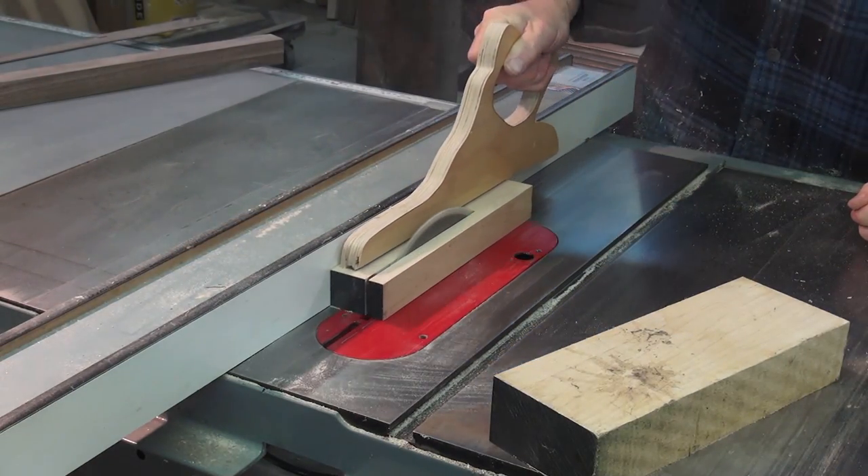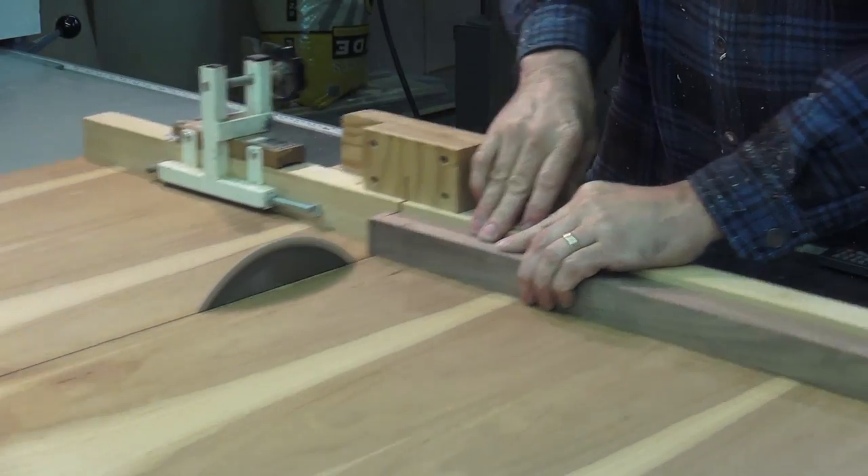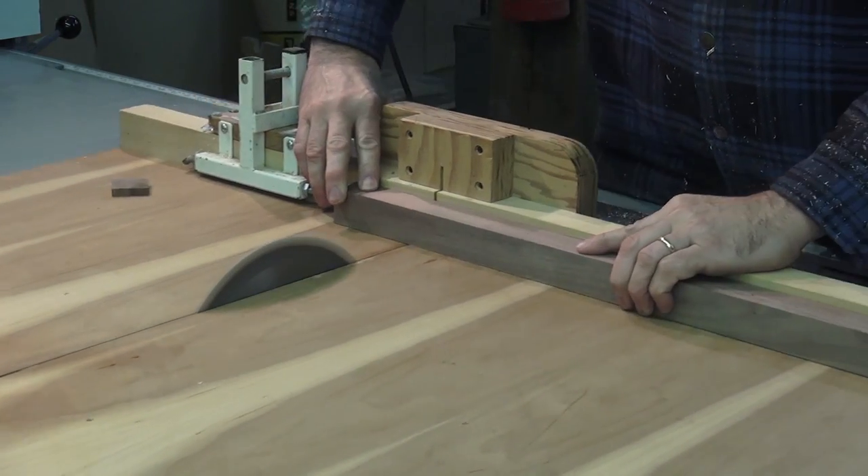The base of the pawns will be an inch and three-eighths square. I cut the blocks long so I can get two out of each one.